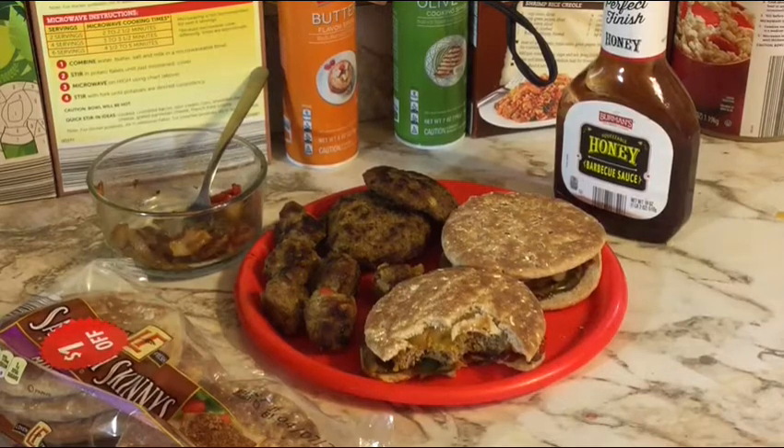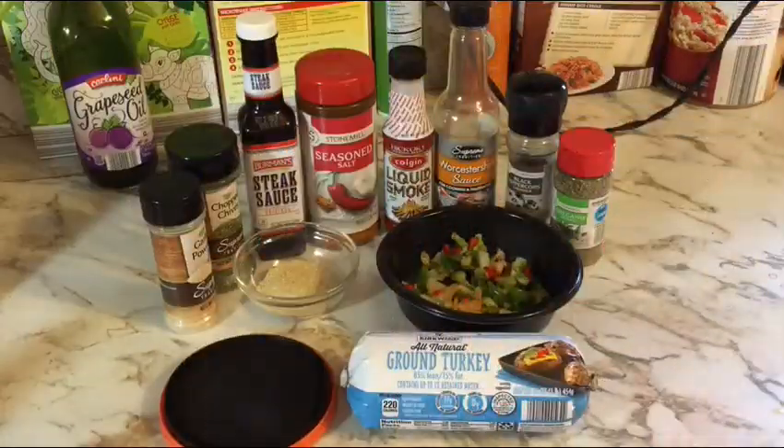Welcome back to Jim Johnston Reviews the World, where it's my channel so I'll do whatever I want. Today on Cook It and Eat It, we have my wonderful amazing turkey burger and meatball recipe. This is a recipe fit for a king, a queen, or a tailgater — it's not award-winning, but it should be.